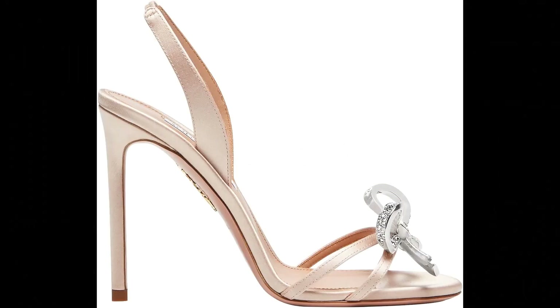Aquazzura. Satin imported. Our Babe sandal is the perfect accessory for a night out on the town. Italian made from silky satin in rich black, the pair's focal point is a glittery embellishment at the open toe. The pin-thin heel is supported by a comfortable strap that keeps the foot in place. Show yours off with a little black dress.